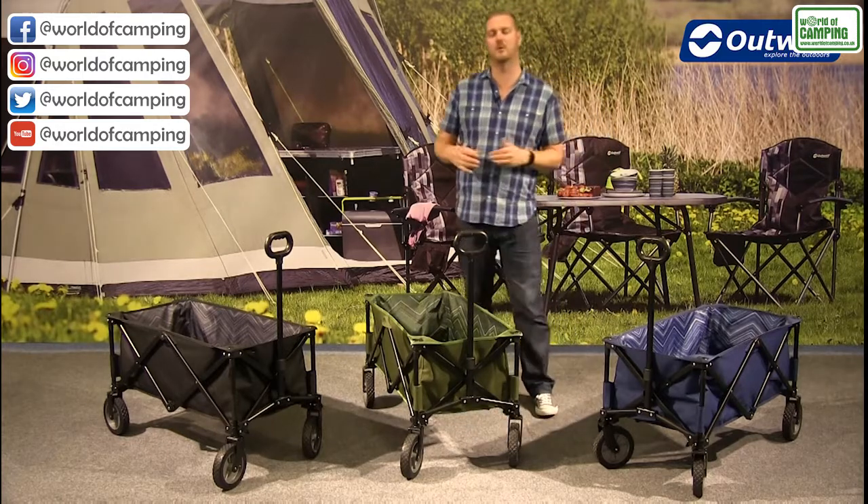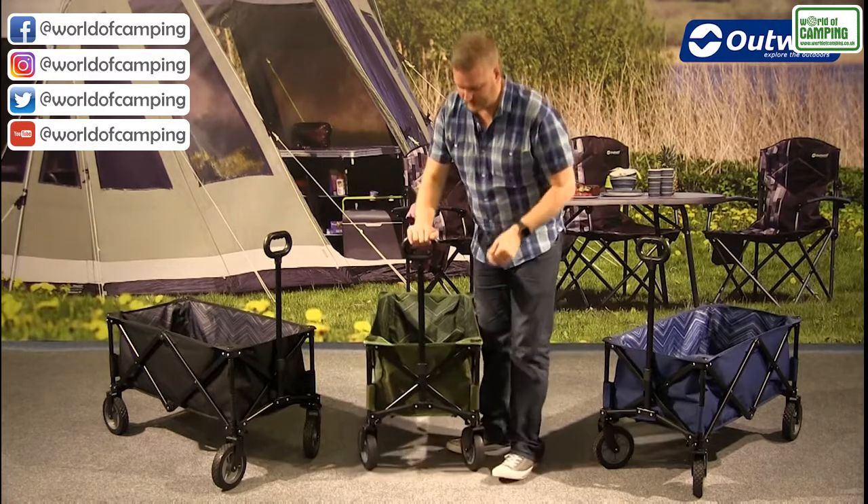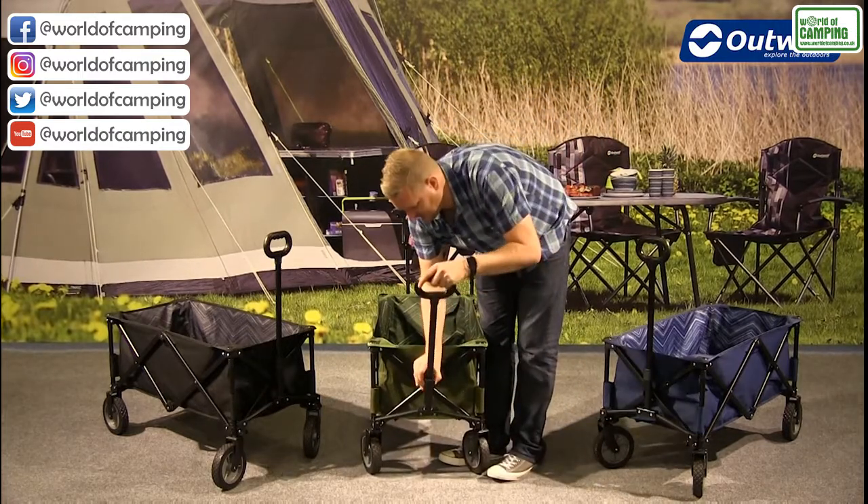They're actually great to use on any type of terrain. So let's pack it down — it's really simple and easy. All you need to do is just lower the handle by pressing the buttons on the side here.